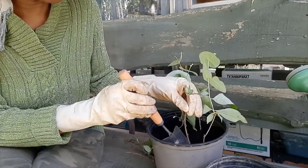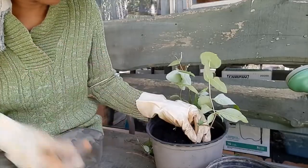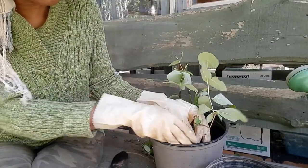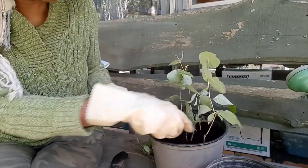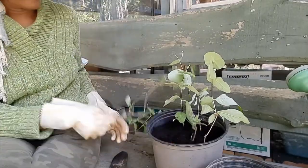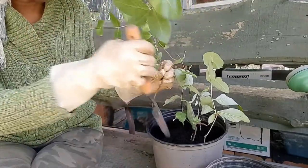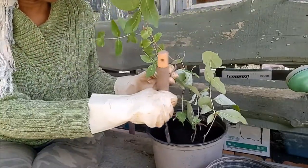I'm going to make sure I make a deep enough hole and stick it all the way down. I don't want to disturb the root that has already started growing. Then I'm also going to stick the other branch into the soil.